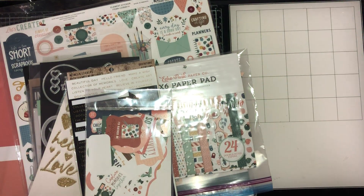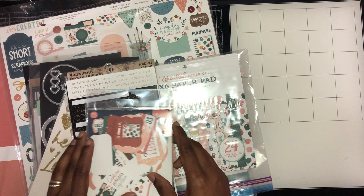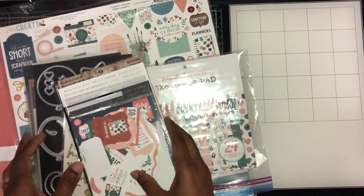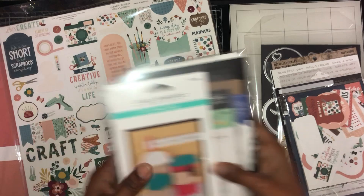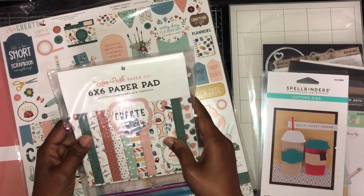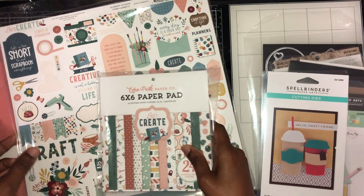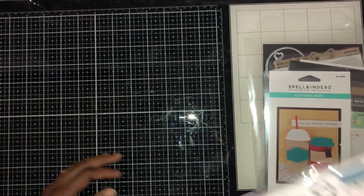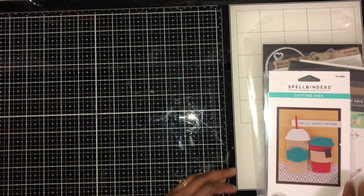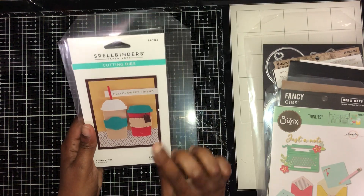Welcome back to my channel! Today I made some embellishments for die cutting with me Monday. For the paper pad I chose this Let's Create paper pad, and I also used the sticker sheet that it comes with, as well as the loose sheets from the pad.